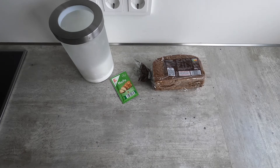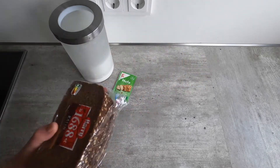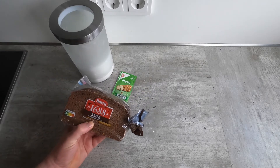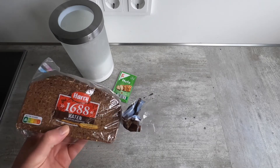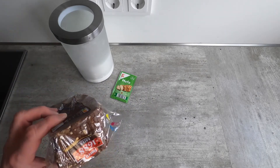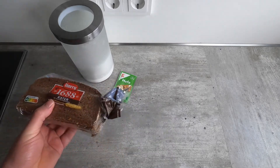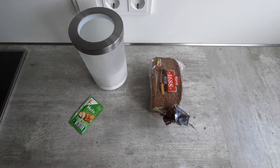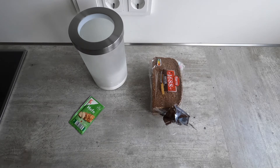The ingredients here for kvass are actually pretty simple. We have about a pound or half a kilogram of a heavy rye bread. This is mostly rye, but it has a little wheat in it. You can also use a fully rye pumpernickel or something like that. And basically, we're going to pretty close to burn this in the oven. We have yeast and we have sugar. And of course, we'll have a lot of water. That's basically all there is to it as far as ingredients.